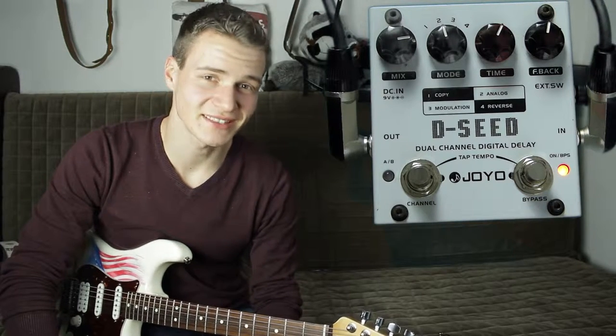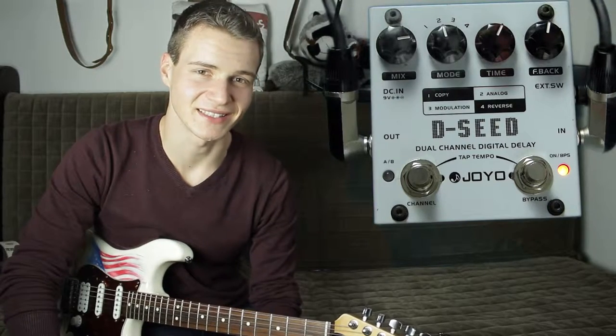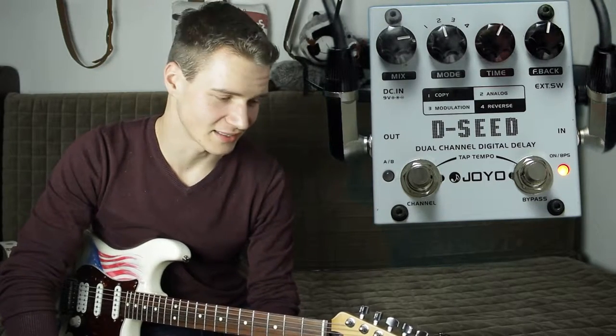Hallo, mein Name ist Markus Klettke und ich zeige euch heute von Joyo das D-Seat. Das D-Seat ist ein zweikanäliges Digital-Delay.